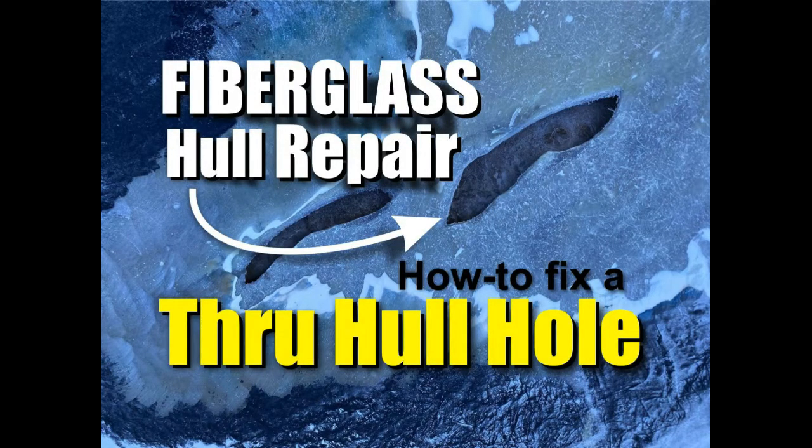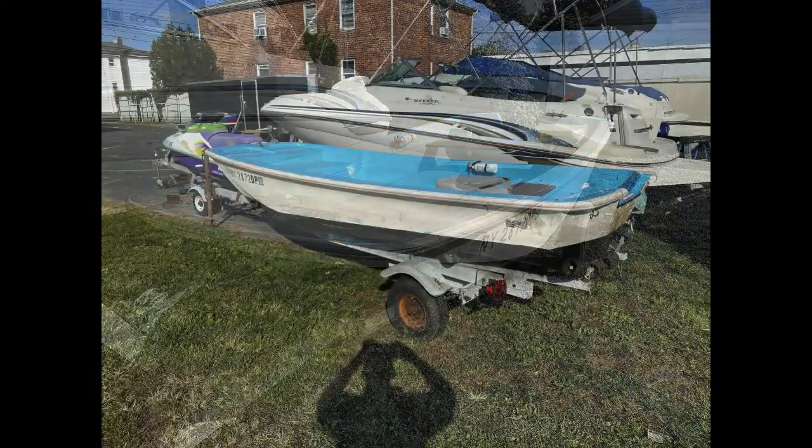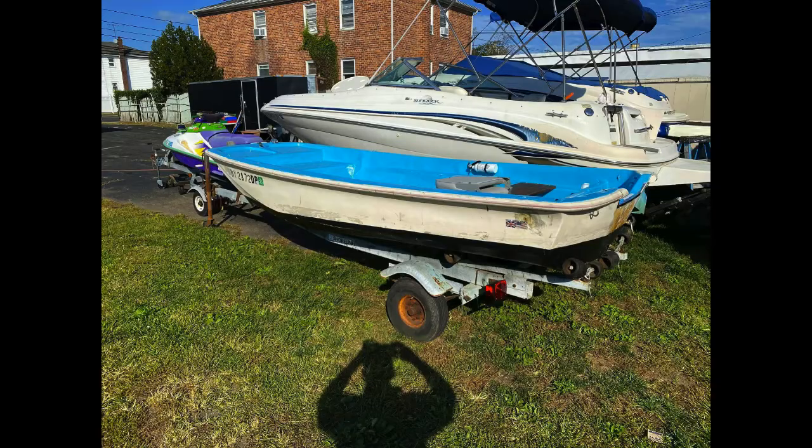Welcome to DIYEasyCrafts.com. Today we're going to take a look at fiberglass hull repair — how to fix a through-hull hole in your boat. This boat was bought as a project boat. I knew there were a couple of things wrong with it and I knew I had to do some repairs. One of the things we noticed right away was that it had a repair not only on the deck, but directly underneath that deck repair was a repair on the bottom of the hull which did not look so good.